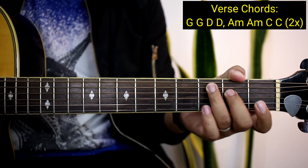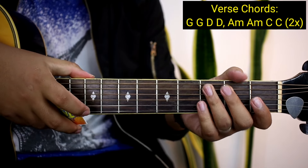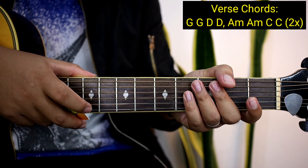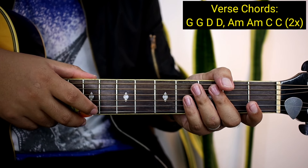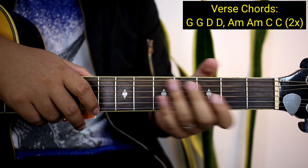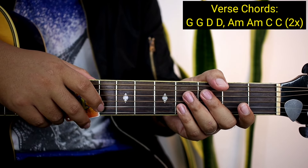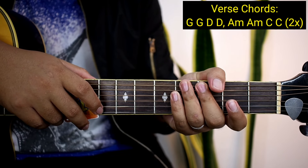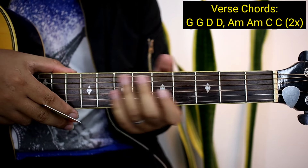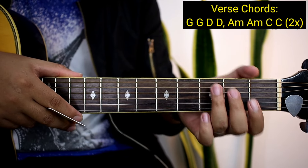So two times yun ang gagawin nyo guys. Pag nagawa nyo na two times, tapos na yung mga verse. So sa buong kanta pala guys, ay apat na chords na lang yung tatandaan nyo — yung G, D, A minor, at saka C. Hanggang mag-senior citizen na kayo nyan guys! So inulit-ulitan natin yung mga chords dyan kasi para mas malaman nyo yung bagsak ng strumming pattern mamaya. Para mas madali nyo maintindihan.